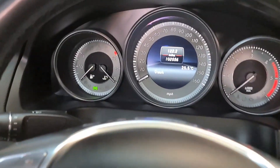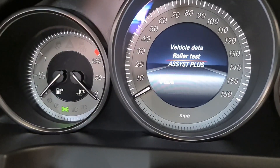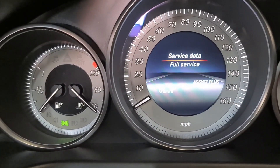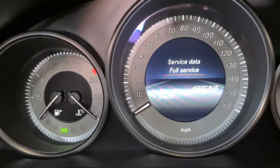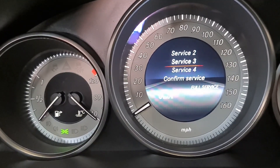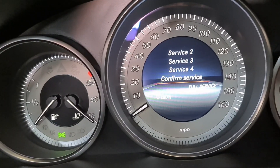You'll look right in the middle there — the information is right there. So whatever you want to do now, what we want to do is reset service, so we need to go to Assist Plus, press OK. You can look at the service data if you want, but I'm just going to keep it simple and short. You can check service 2, 3, 4, whatever you want to do there, but I need to confirm.